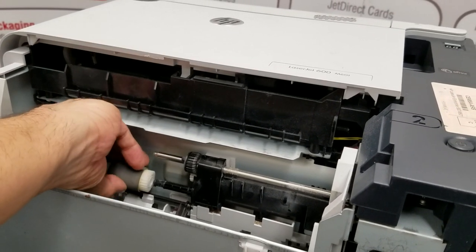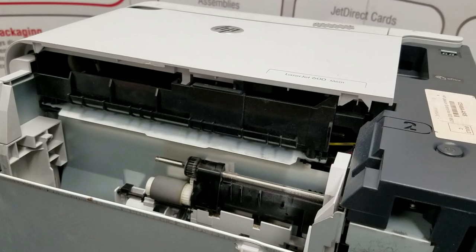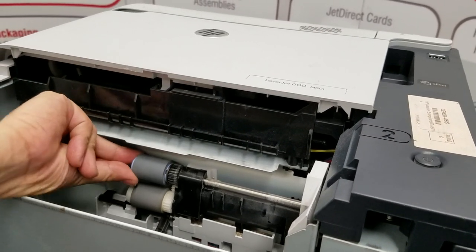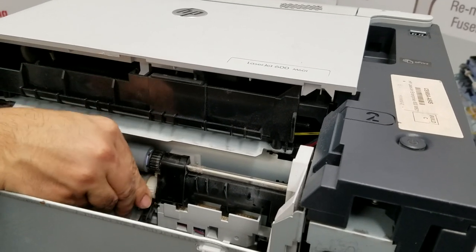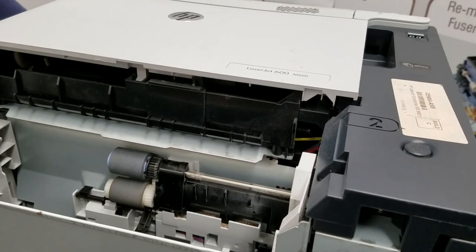Kit contents for this will be one transfer roller, four feed and separation rollers, two pickup rollers, and one fusing assembly. I'll leave the part numbers in the contents below.